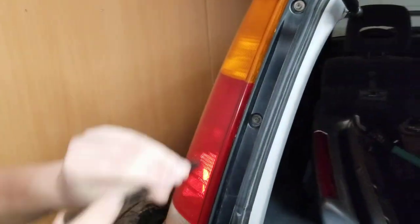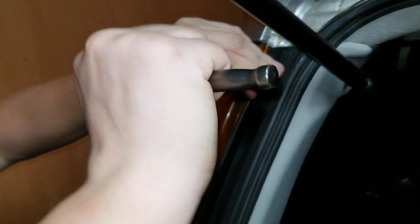Now this side we're going to do with the socket — oh, that's going the wrong way.